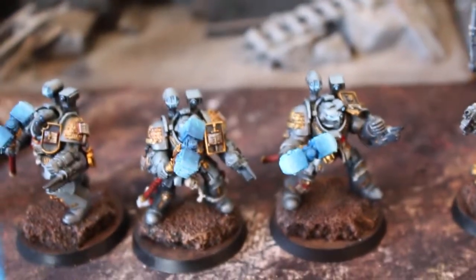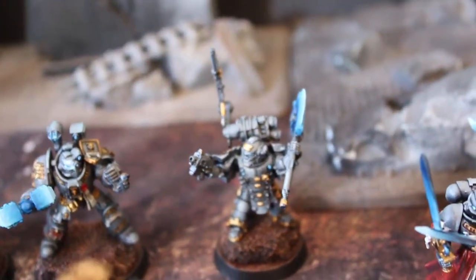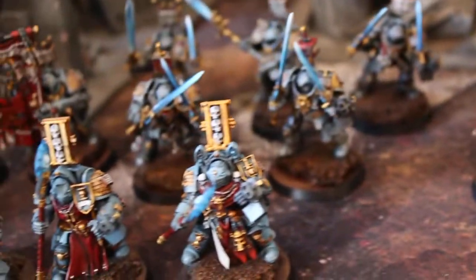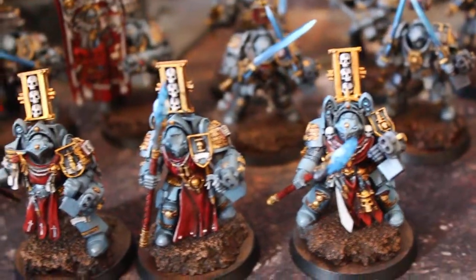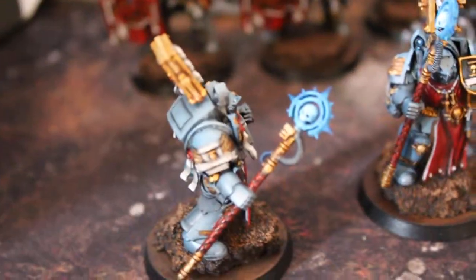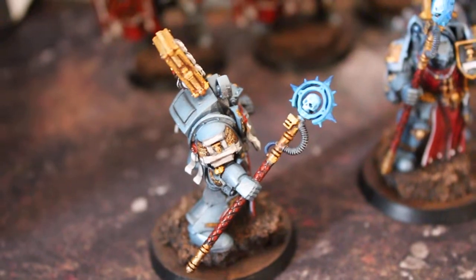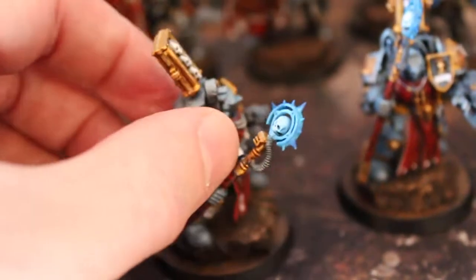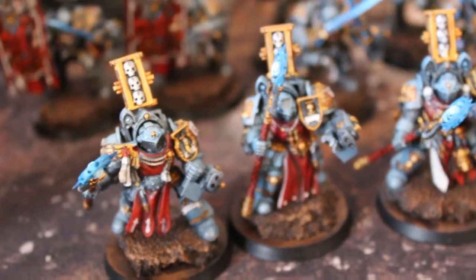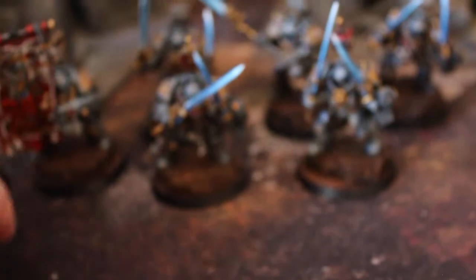We have three apothecaries with thunder hammers, a tech marine Grey Knight, and three librarians with force staves. By the way, I love this particular figure — it's useful for so many things. The head of that force stave can be used in a lot of really great conversions. In fact, the Grey Knights kit has just so many extras in it. It's really a cool box to get.